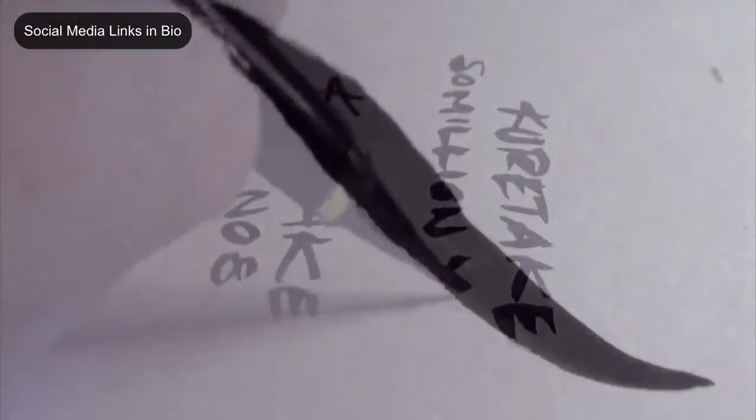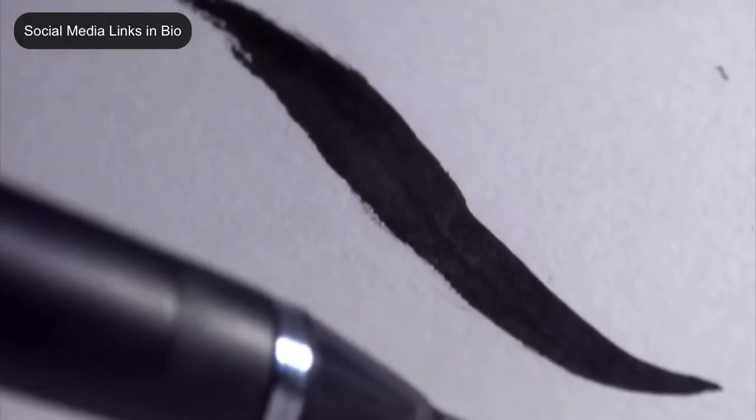I came to the conclusion that these are just outstanding pens. The $5 version, the Sumi number 8, and the roughly $35 version if you order it from Japan over Amazon — they are both great pens. The ink is the same.